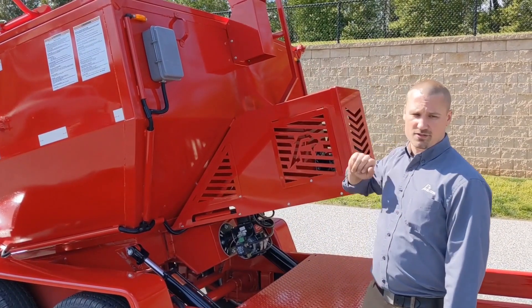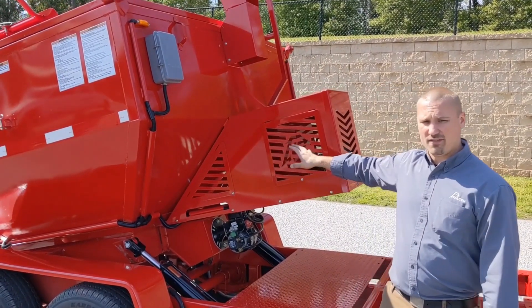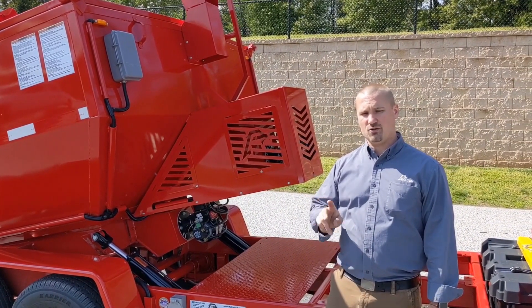Our rear-facing stainless steel constructed exhaust allows the machine to operate at highway speeds and at full dump. Just below, you'll find our 105,000 BTU diesel-fired Beckett burners. This machine is our 4-ton recycler, indicated by the two Beckett burners.